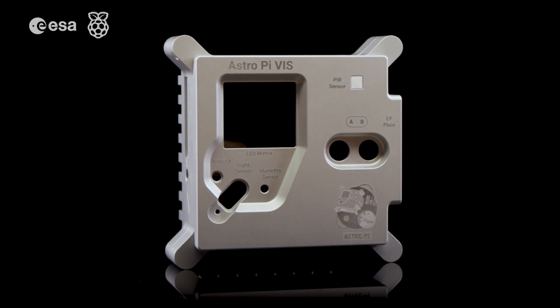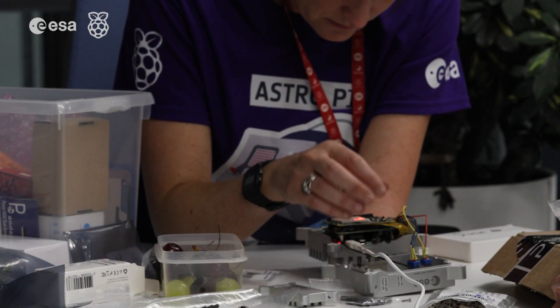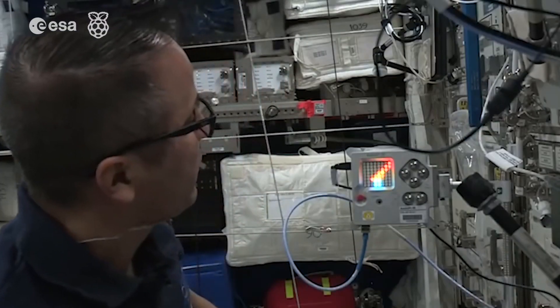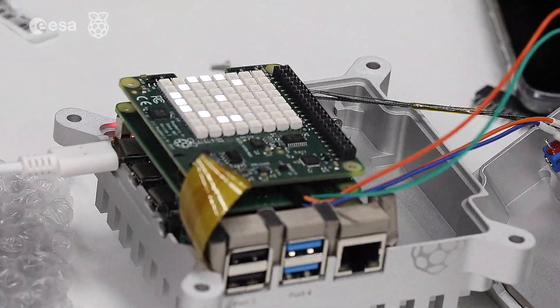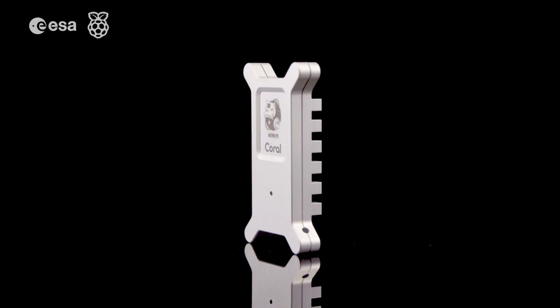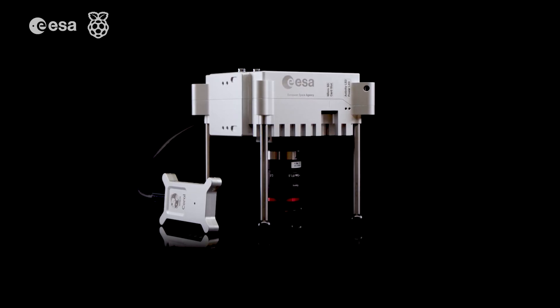It'll be joined by some new sensors, a new high quality camera and all wrapped in a special case to make it ready for the rigors of space travel. There's going to be a PIR sensor on the AstroPi so young people can detect movement — if an astronaut is walking by the hardware it should detect it. There's also a colour sensor on there. We will also be sending up the Coral Machine Learning dongle and this will allow young people to participate in some machine learning experiments.